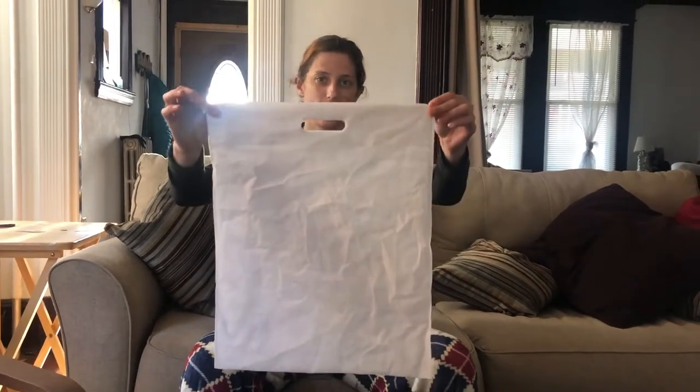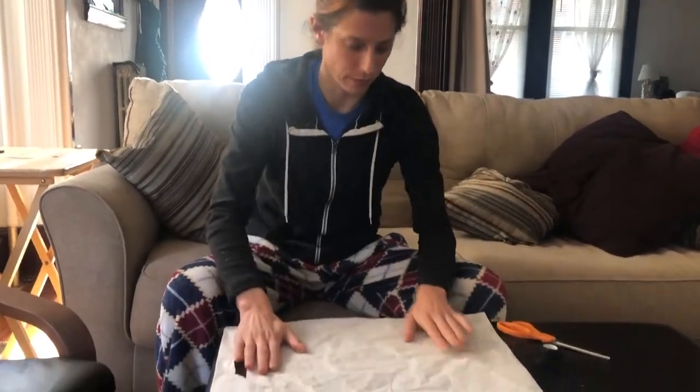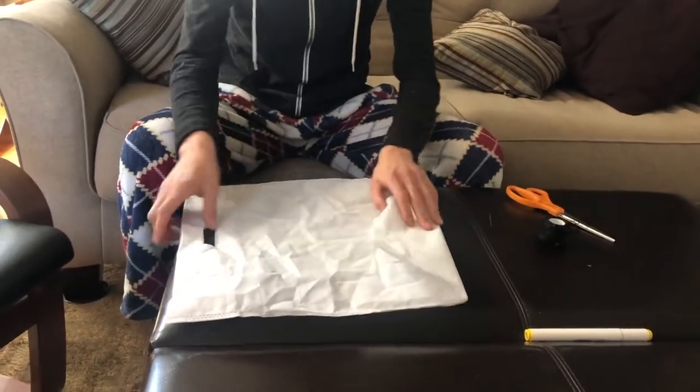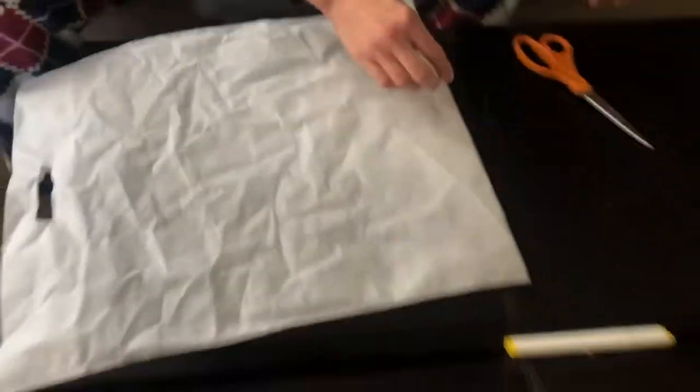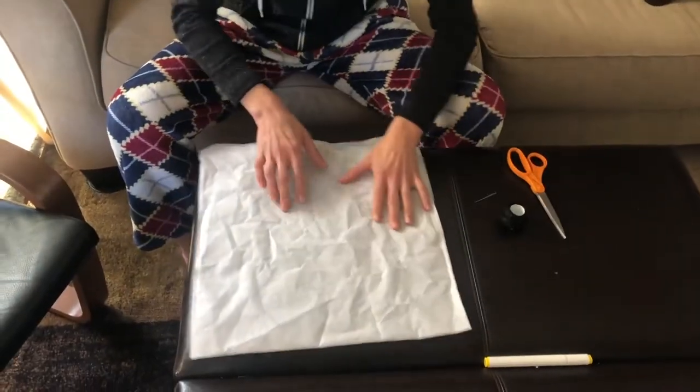Today I'm going to use a shopping bag — a typical cloth shopping bag that you would often get at the store — to make a homemade mask. I've got my bag and then just a needle and thread and some scissors. I'm going to start off by making the front mask part using the bottom part of the bag that's already stitched together.